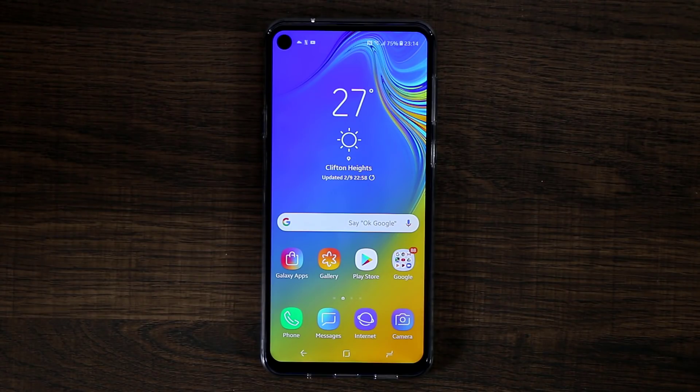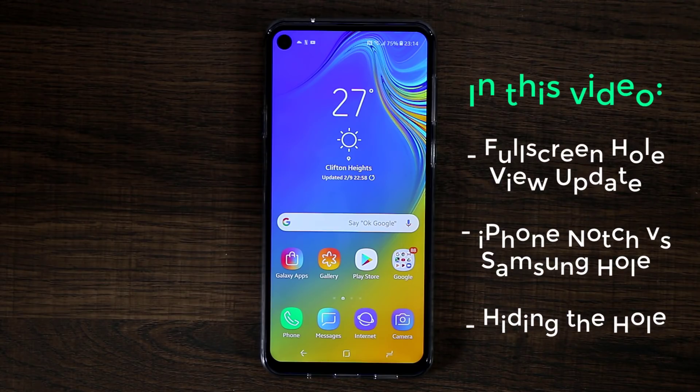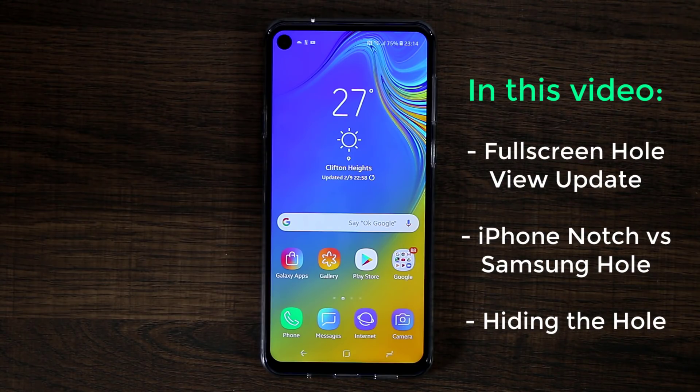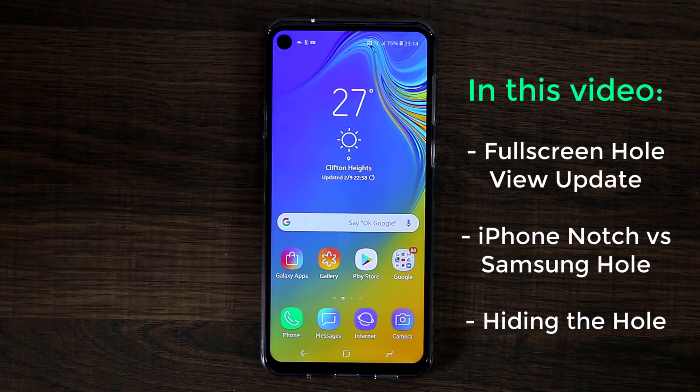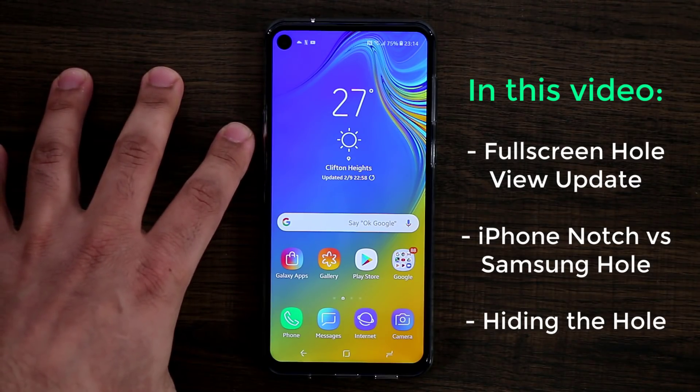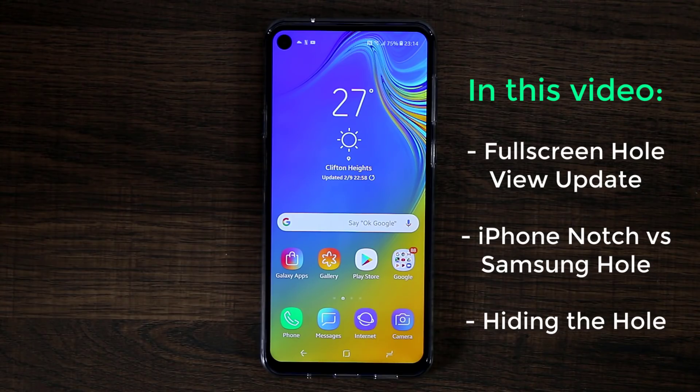Hey guys, Saki here from Saki Tech. In today's video I'm going to be doing a quick update on the punch hole display for Samsung smartphones. This is the Samsung Galaxy A8s — the first smartphone in the world to have a hole display, the first Samsung smartphone that is. This is something similar to what we're going to get on the Samsung Galaxy S10 and the S10 Plus.